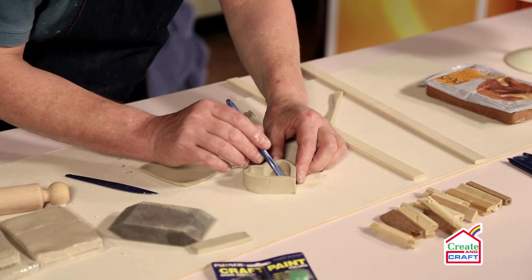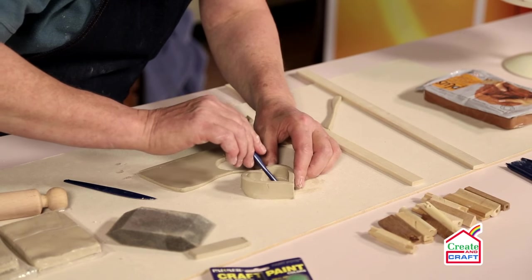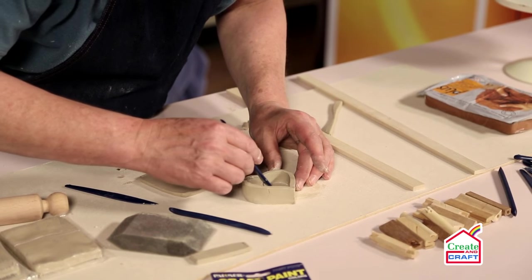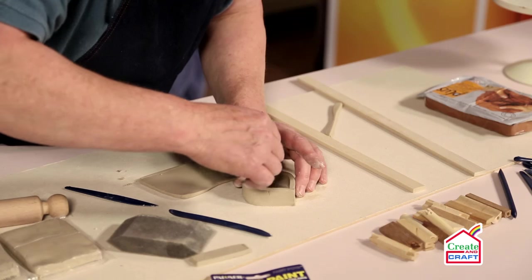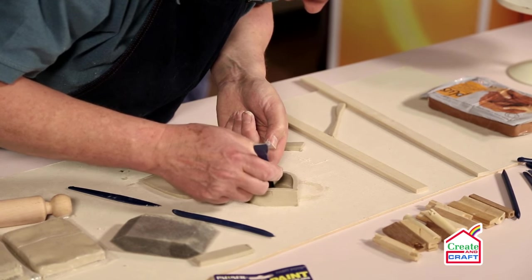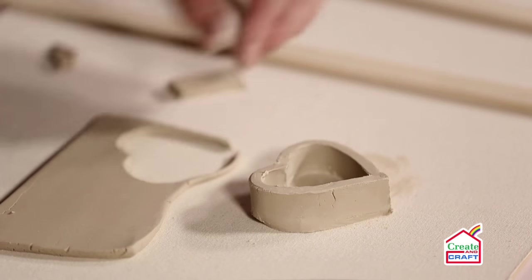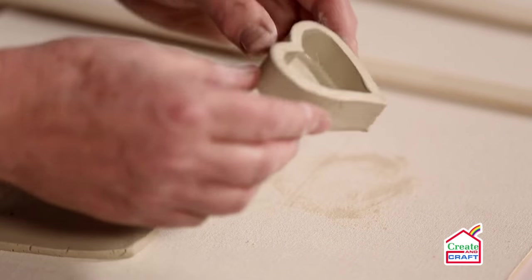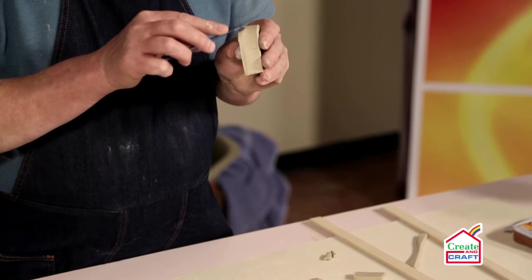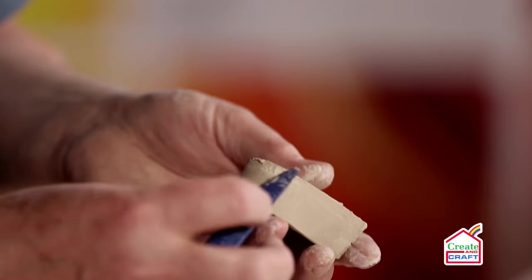Use one of the other tools just to smooth around the inside, joining the inside edge where the two parts of the heart wall come together, and on the outside as well. That's a simple box shape, and we can use the modelling tools just to smooth the two parts together. You can leave this to stiffen off a little bit more and then work on it.